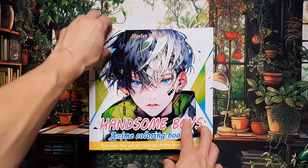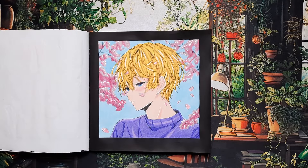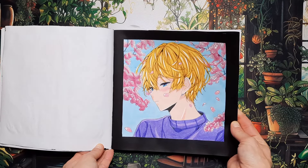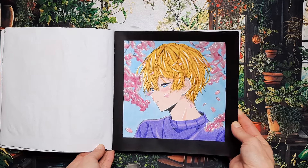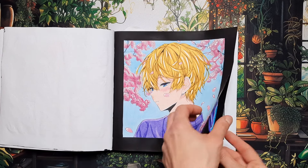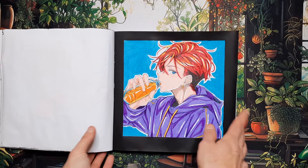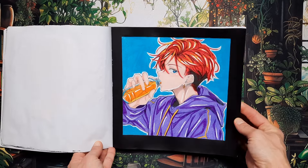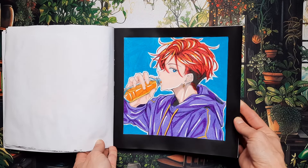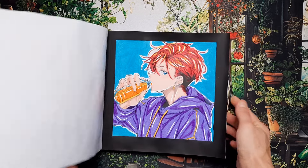In Handsome Boys by Hayley Powell I did two images. I did the boy among the cherry blossoms — pretty cute, all done in colored pencils, and I really like doing the black border to make the image pop. The second image is this guy who pulled a JLo and went to the bodega to get an orange drink. These small pages are pretty fun and quick to do.